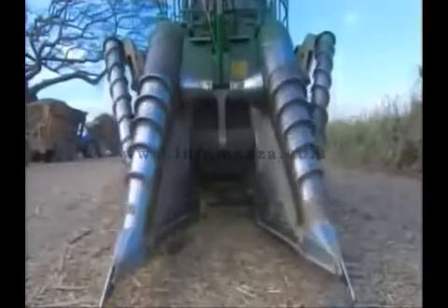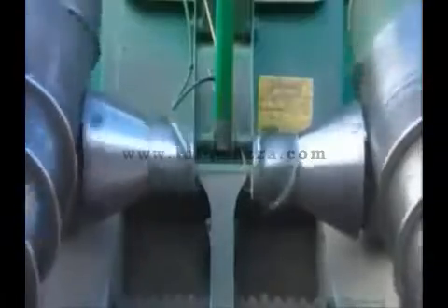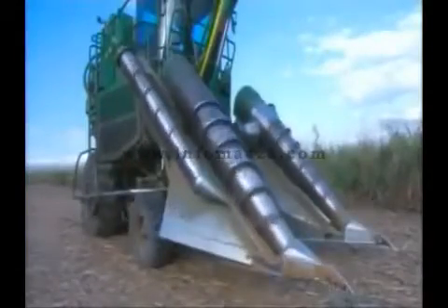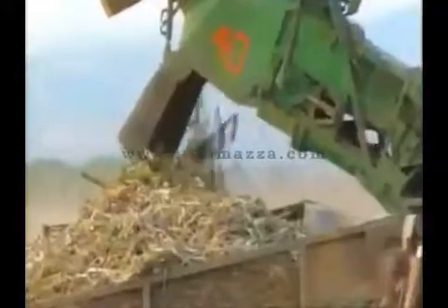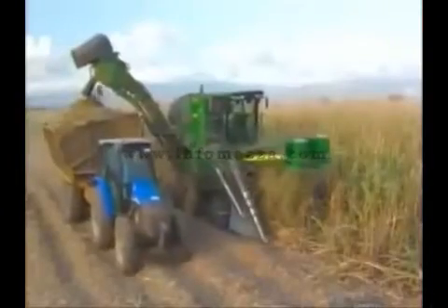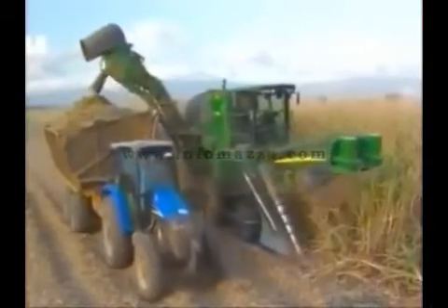This machine harvests the cane by cutting it at the base. Rotating scrolls feed the cane to the chopper drums inside. As they chop the cane, a fan blows the lighter leaves and tops back onto the field. The heavier lengths of cane drop into the base of a conveyor, which feeds them into the transport bin that follows alongside.